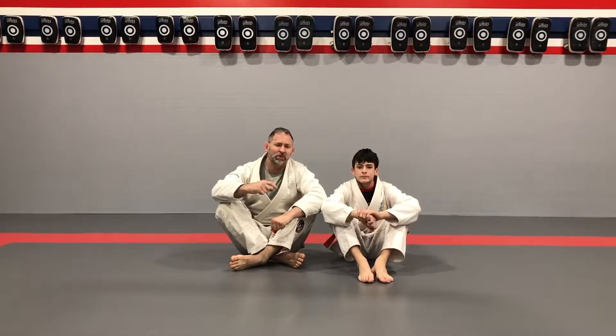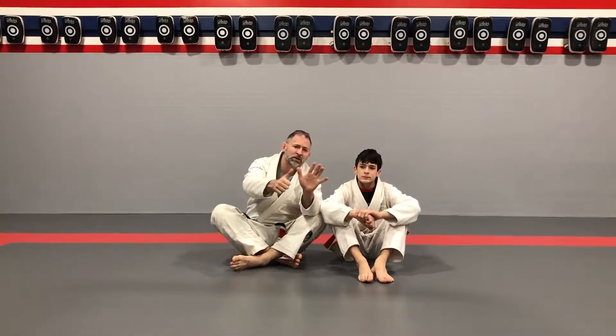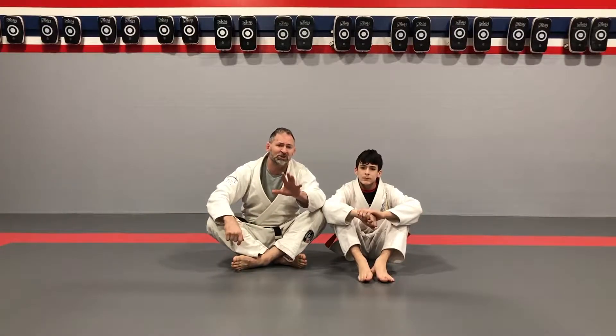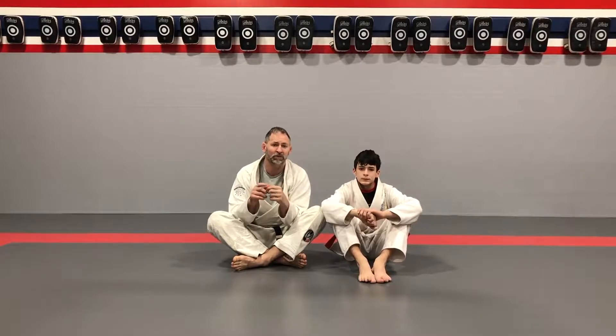Hey everybody, Professor Mike here with Thomas for Part 6. We're nearing the end, and for this one we're working a little bit more of a sports style — good for self-defense but a little different. It's a sports style pressure pass, and then into a really fun choke.